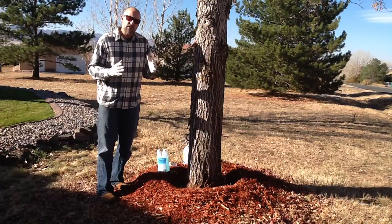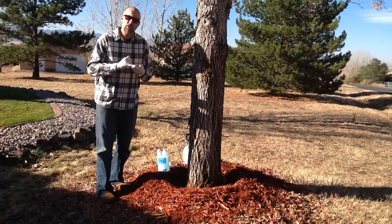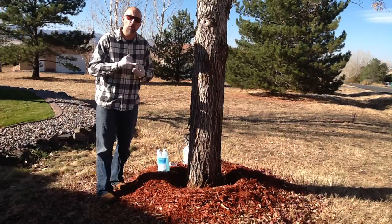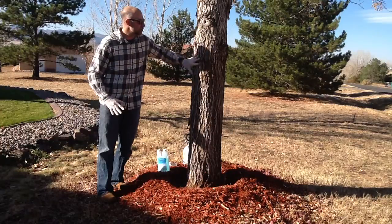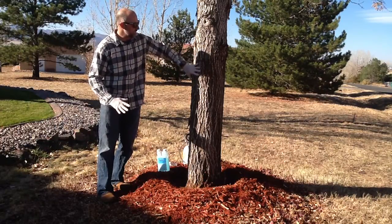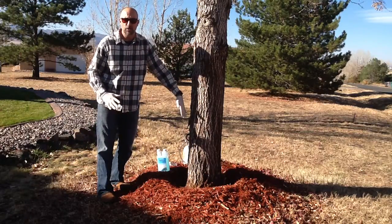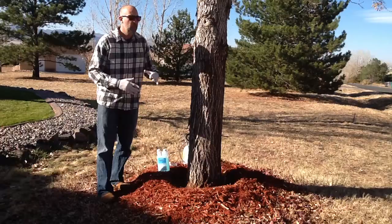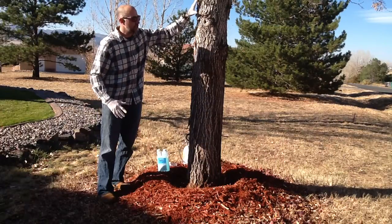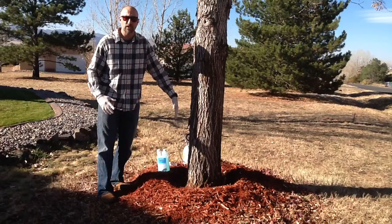We want to make these applications in spring and summer. We really do not want to make the applications in fall or winter. The reason being, in the spring and summer the plant itself is moving nutrients, sap, and other metabolic processes both up and down into the tree. In the fall and the winter, the tree is actually moving most of its nutrients and metabolic processes down into the root system.